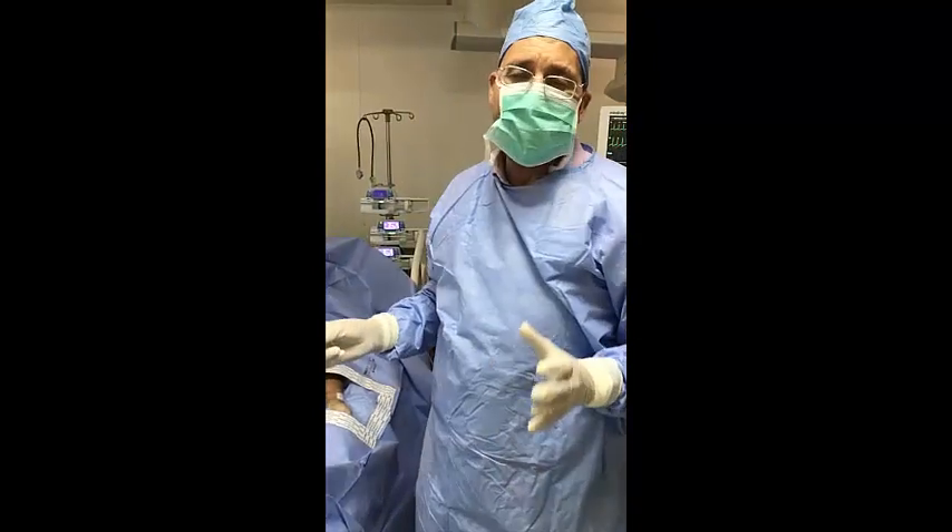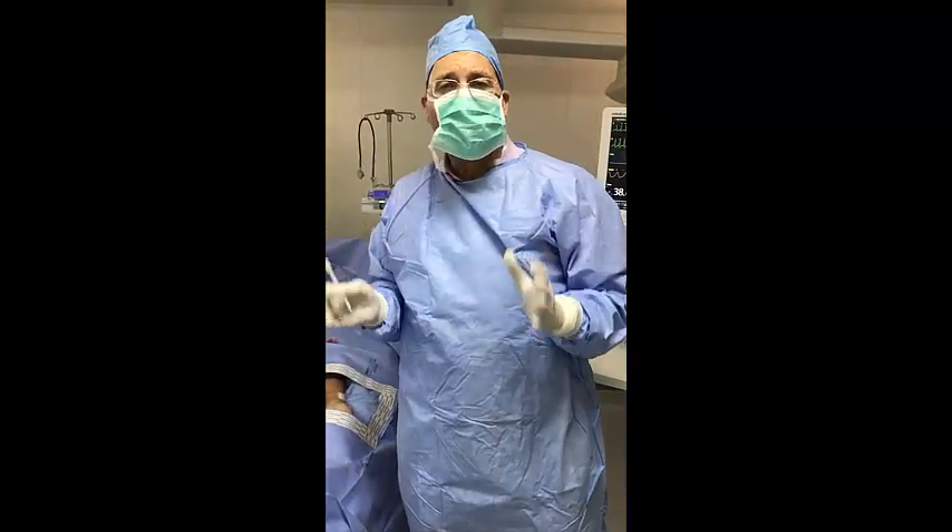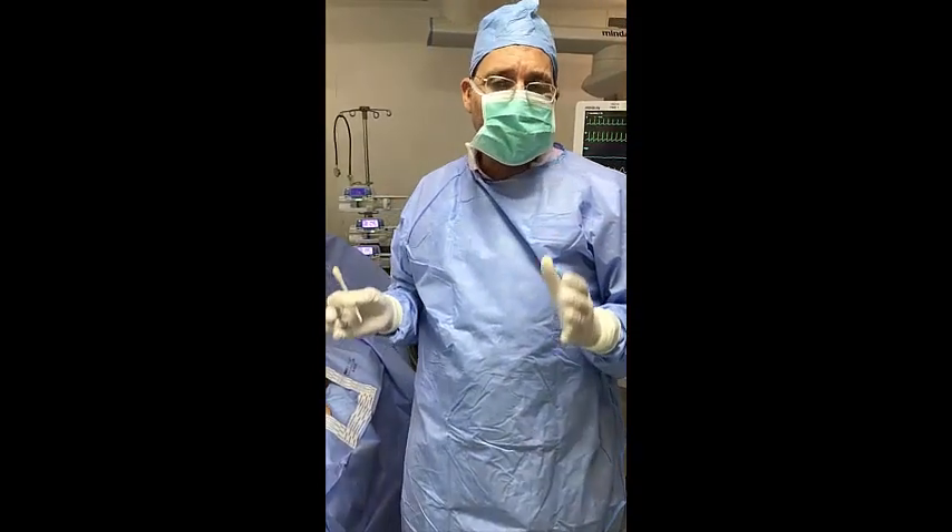Good morning, everybody. I hope this session will help you, insha'Allah, in the proper way to insert an arterial line under ultrasound guidance.